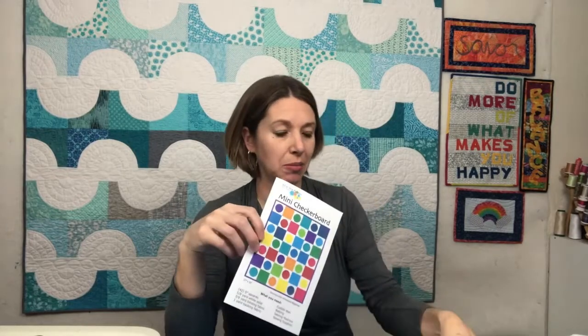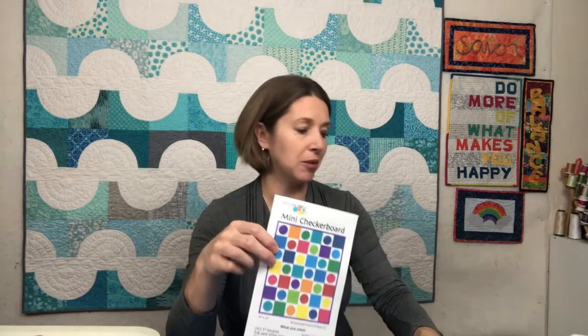So to put together the Mini Checkerboard Quilt, you're going to need a pack of five-inch squares, you're going to need fusible web, and then a contrasting fabric — either a tonal or a solid that contrasts with your existing fabrics.